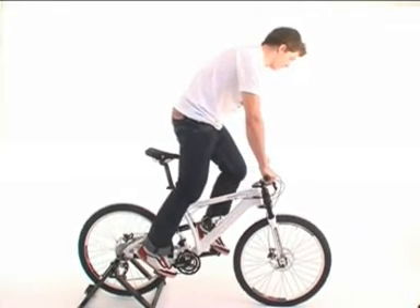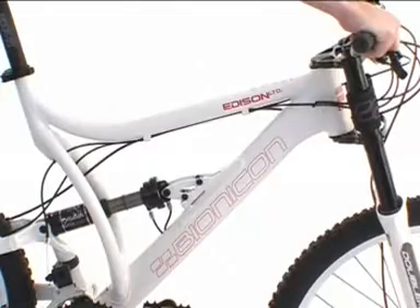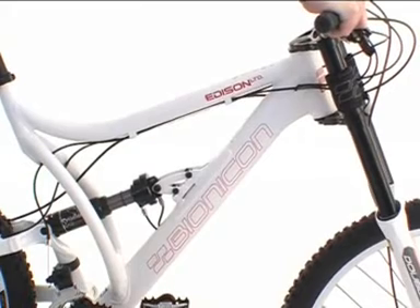Going downhill it's the other way round. Press the thumb shifter and lean backwards. The fork travel is maximized and the saddle is lowered, which ensures relaxed and safe downhill riding.